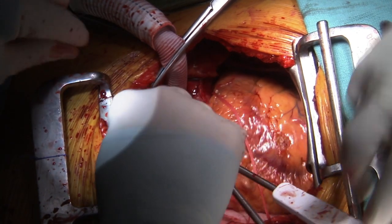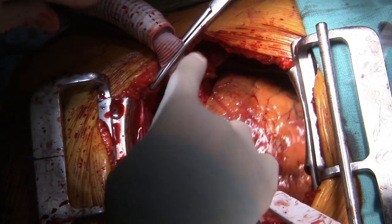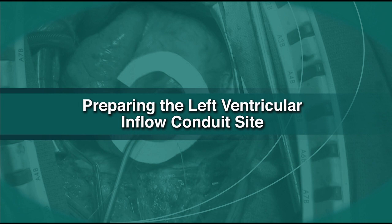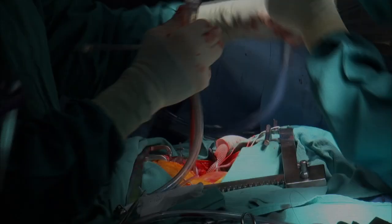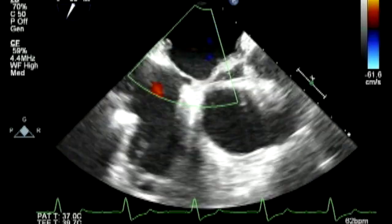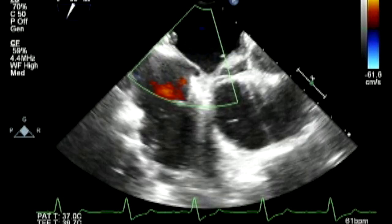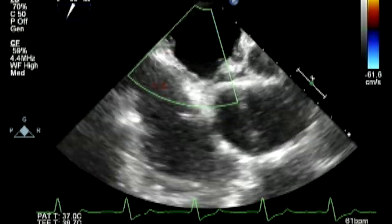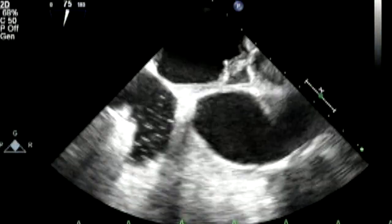There's our posterior anastomotic line, which looks good. Prior to performing a ventriculotomy, check for the presence of a PFO either through direct visualization using transesophageal echocardiography, color flow Doppler, or bubble study.